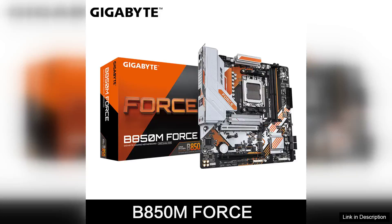The Gigabyte B850M Force motherboard, designed for the AM5 socket, is an impressive addition to the realm of gaming and productivity. This motherboard supports AMD's Ryzen 9000, 8000, and 7000 series processors, making it an excellent choice for enthusiasts looking to harness the power of the latest technology.